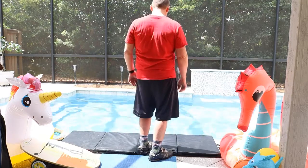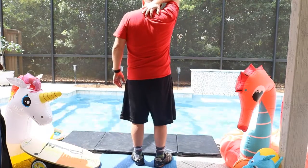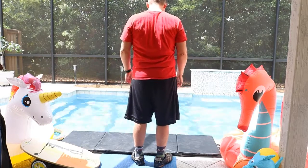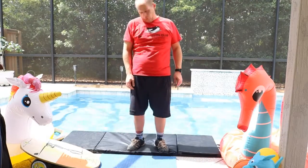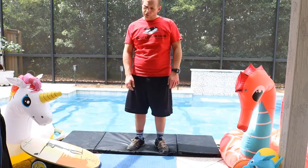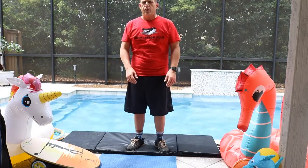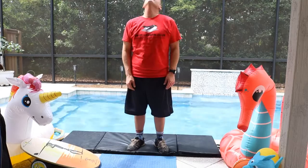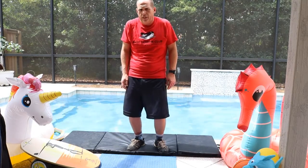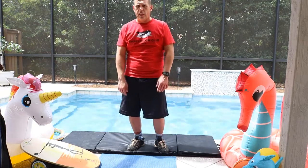And then neck rolls. This is going to help you feel so much better with the tension. As you rotate your head, what will happen is you'll scrunch up a little bit and get tense, and when you do that you can't actually rotate your head. So drop your shoulders down and relax.